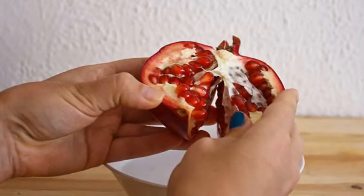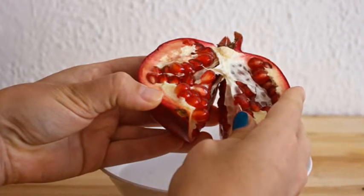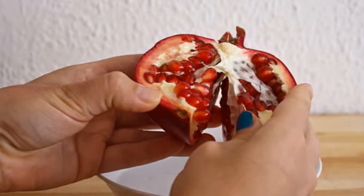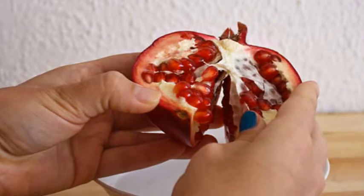Step 3. Score the pomegranate half and pry open again with fingers, or slice in half so the pomegranate is open and in quarters. Either under running water or a pan of water, separate the arils from the white membrane and outer skin with fingers.